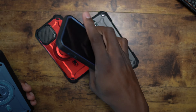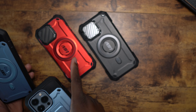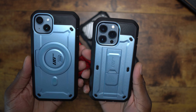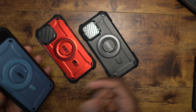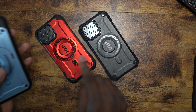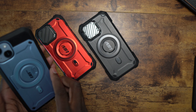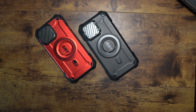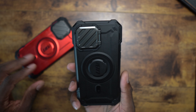Moving to the one-piece design on the Mag XT, opposed to the regular Unicorn Beetle Pro, I like this design and I like the camera module protection. The older cases are still great designs, but comparing the kickstands, the older one is actually stronger since it has a plastic backing. Still, the Mag XT is a phenomenal, really sleek all-in-one design.